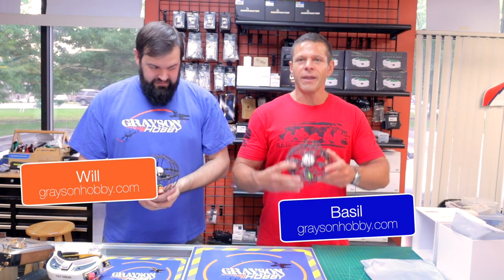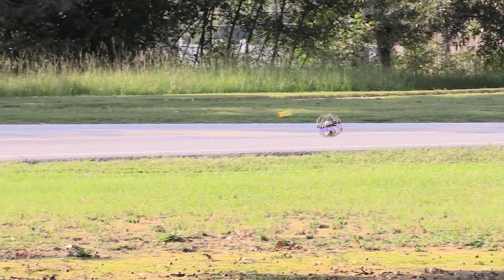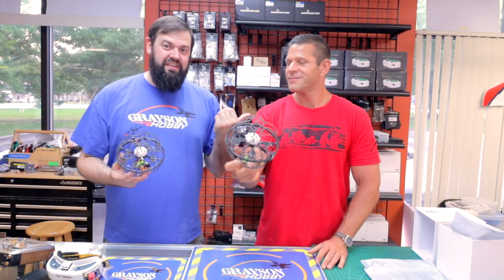Hey guys, Basil and Will with Grayson Hobby, and we finally have a new unique product in the FPV industry here. The real question is: are you team red or team blue?